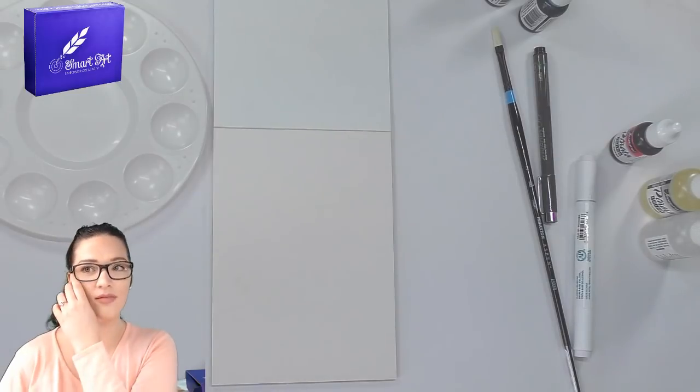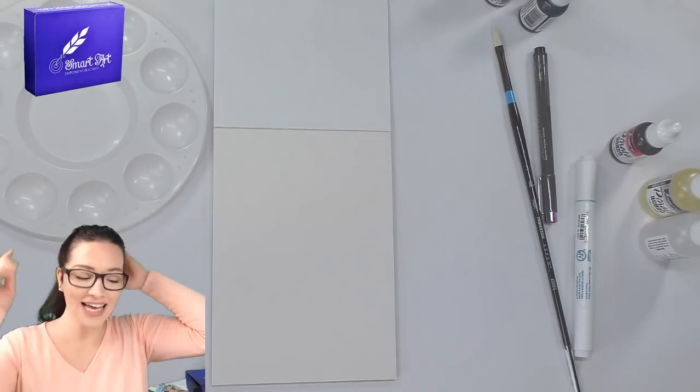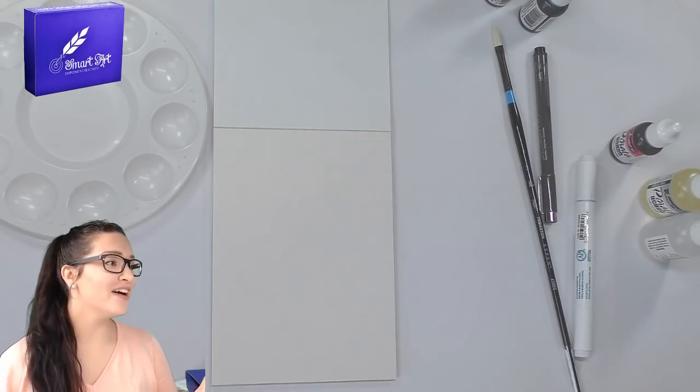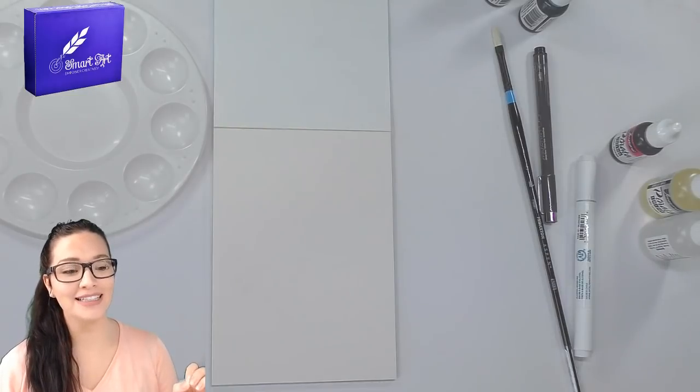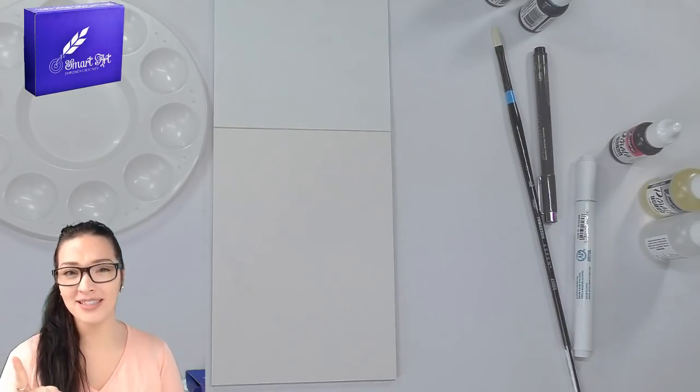Thank you Jodie for pointing that out — so we've got the alcohol. Thank you Luella for pointing out that I missed something in the box. Maureen says the upcoming auction is going to be awesome. I have a bunch of art supplies that I either haven't used at all or have only used once or twice, and I need to clear out my studio space.